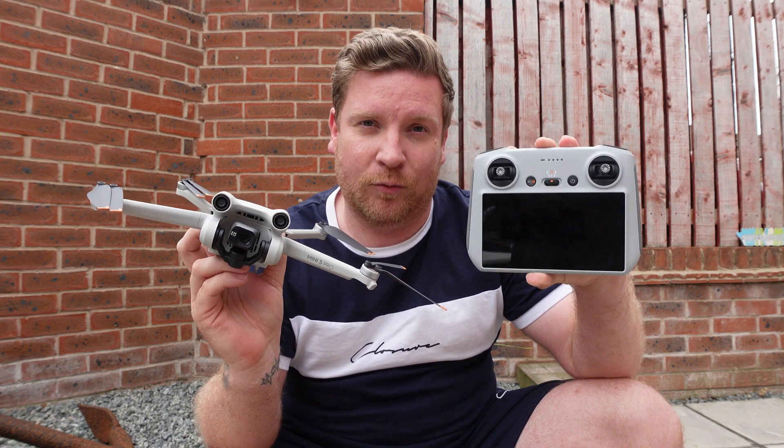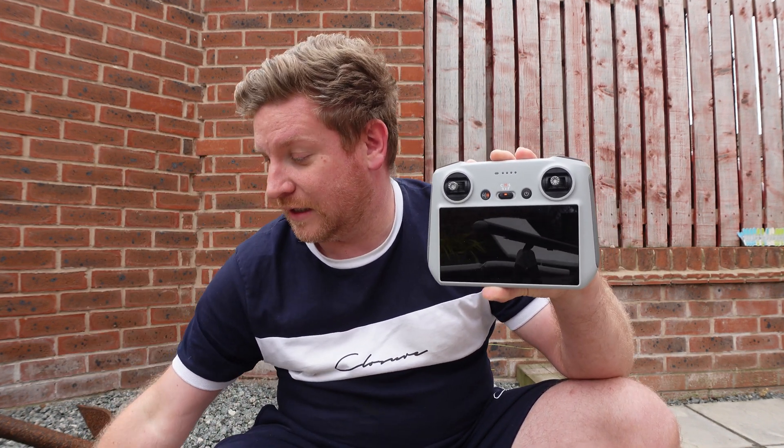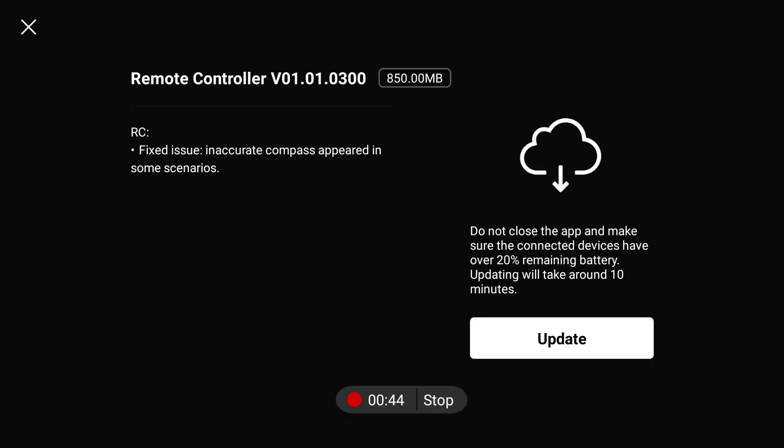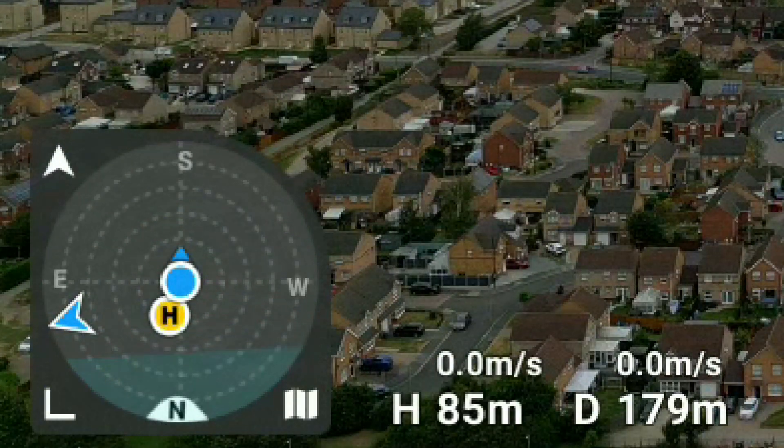As per the last firmware update, this is just the RC controller firmware alone, so we can put the drone to the side. What exactly have DJI fixed with this new update? Well, as you can see if I pop the release notes on the screen, this is all to do with the compass and the fact that the compass was not displaying correctly for some users — I would say some users, but from what I saw it was actually the majority of users.